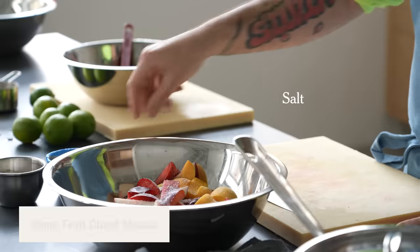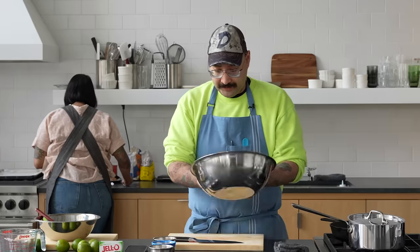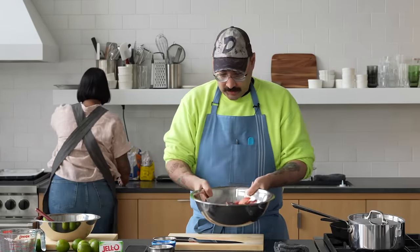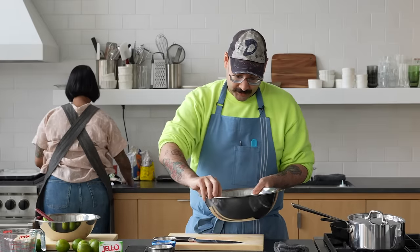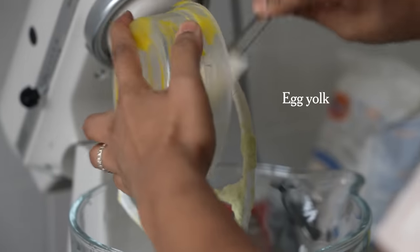I'm gonna do my Jell-O streusel. The Jell-O just takes up a portion of the sugar. So I cut up all my stone fruit. I'm gonna season it with a little salt and just let that sit in the fridge. Hopefully some of the natural juices start to leach out of it. And then I'm gonna retoss it all together in the end with our garnishes and chaat masala and lime Jell-O dressing. It's like it's a St. Patrick's Day episode.